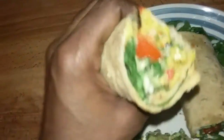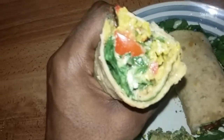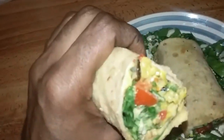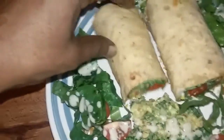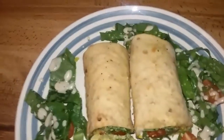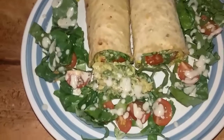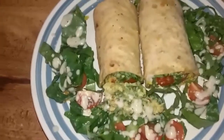Cherry tomatoes, romaine lettuce in my burrito — my wild rice burrito. Wild rice, cherry tomatoes, romaine lettuce with my cream. Oh man, this looks so good — try this at home. Health is wealth, simple ideas. And I topped that with some of my hemp seeds. Let me go chow down — health is wealth.